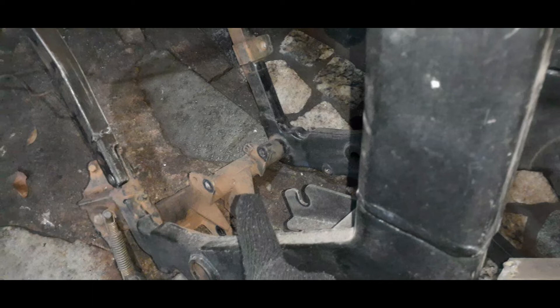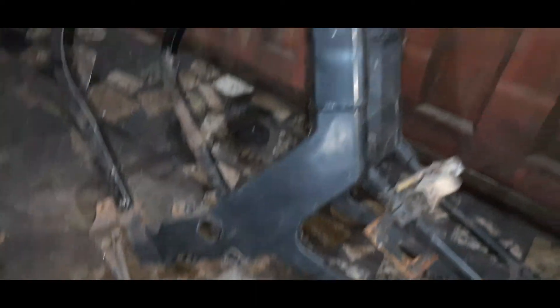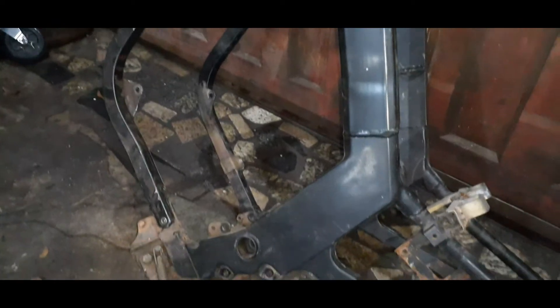Isso é bastante tranquilo de se fazer, diferente do que o pessoal morre de medo. Como eu sempre falo no canal, você precisa de pontos de referência e de guias no quadro para que tudo saia 100% reto. Esse quadro é documentado, é tranquilo e vamos seguindo.